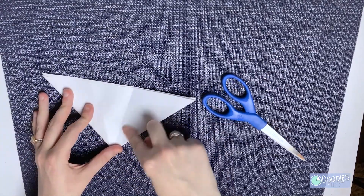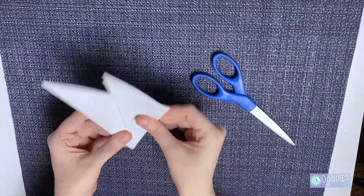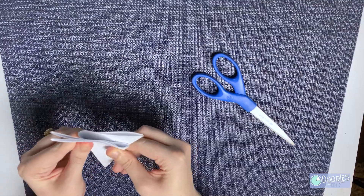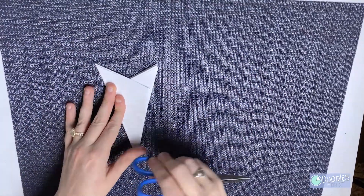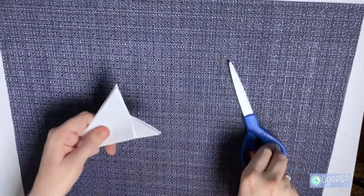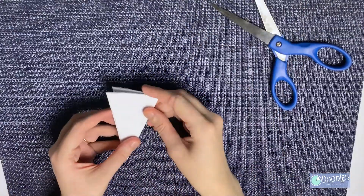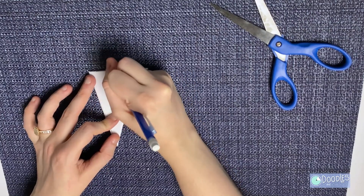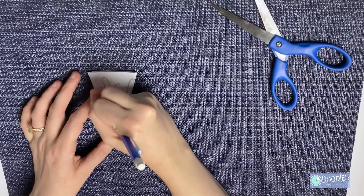So the first one you're going to fold forward like so, and the second one you're going to fold behind — it'll look like this. The two points at the top you do not need; you're going to cut those off. I like to make one long section along the right side so it all stays together, and from there you can get really creative and draw whatever you want. Just make sure you don't cut out too much or else it'll be hard for it to stay together.